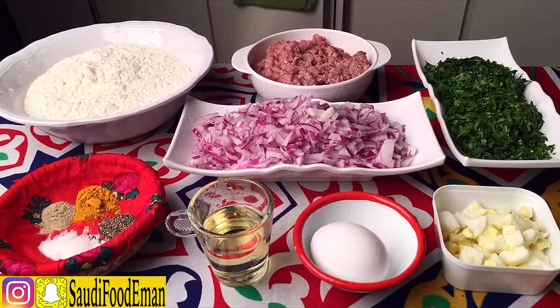Today, I'm going to be making Sambusa Buf for Ramadan.